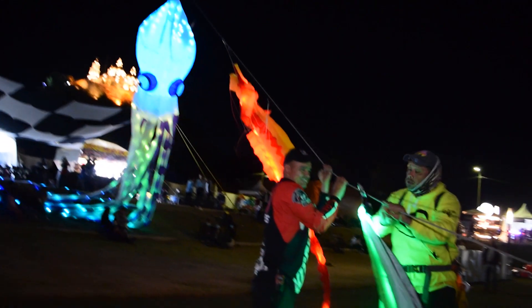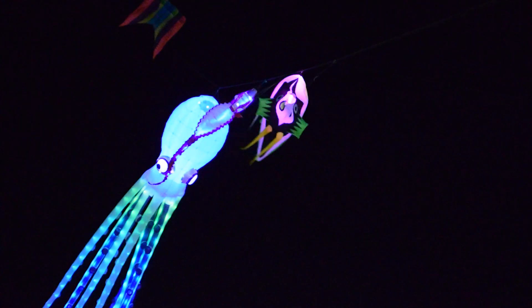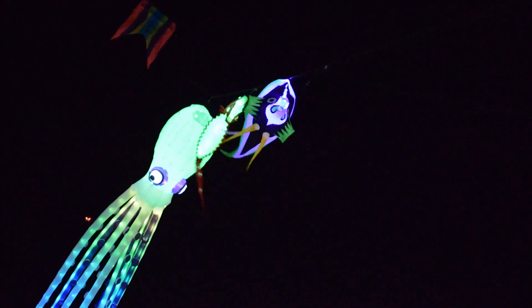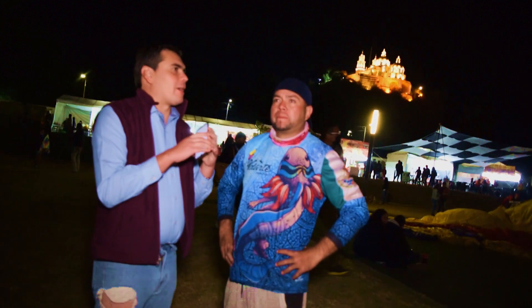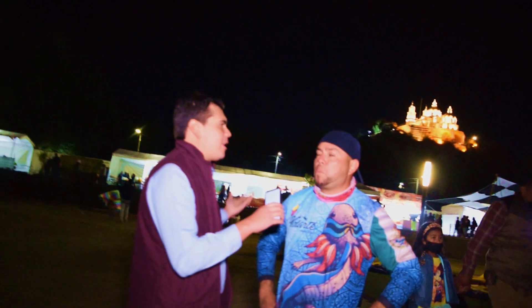This video is brought to you by... We are with Fede of Volarte. Tell us Fede, how was the idea of the festival?